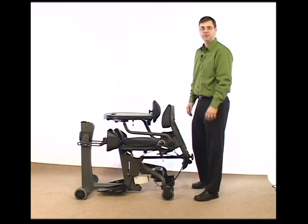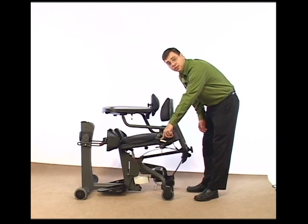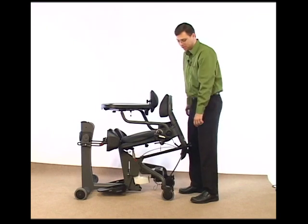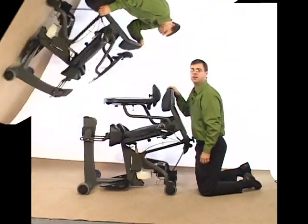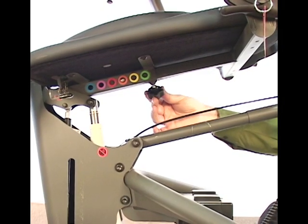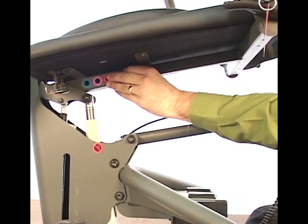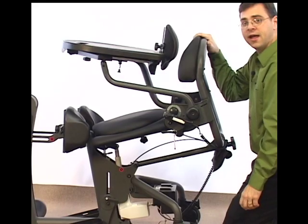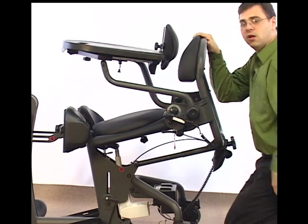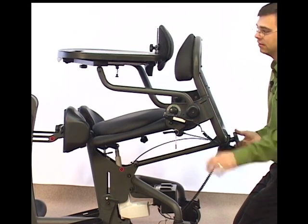Now, what I want to do to make the seat depth a little easier is to elevate the Easy Stand into a slight angle. I'm working with the power lift option here today. If I was using the hydraulic, I'd just give it a couple of pumps until I have an angle just about like this. Next, I come to the seat tube adjustment underneath the middle of the Easy Stand and loosen the knob. Once the knob is loosened, I push the button, follow the arm, and pull the seat depth adjustment back. You'll notice that as I adjust the seat back, the angle of the table also changes. To correct that, I turn the knob at the back of the Easy Stand and that levels the table out again.